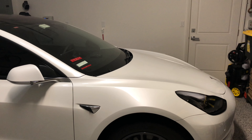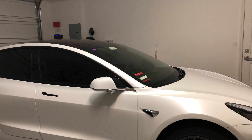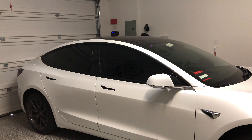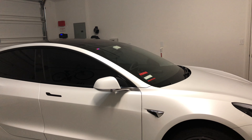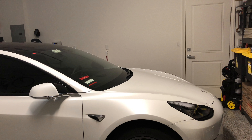As you can see with nano-ceramic coating, it brings out the lines of the vehicle really well. So all the sharp edges just pop, and you will see this more prominently out in the sunlight, but also in the garage where the fluorescent light is hitting it. It looks absolutely amazing.